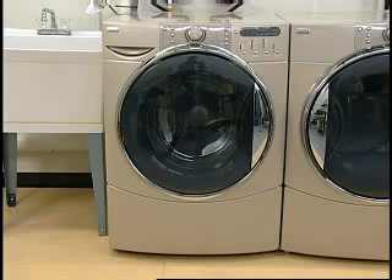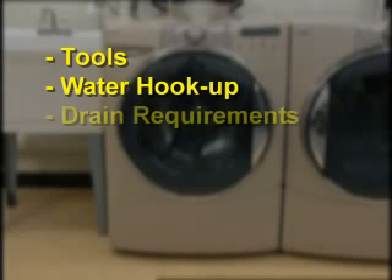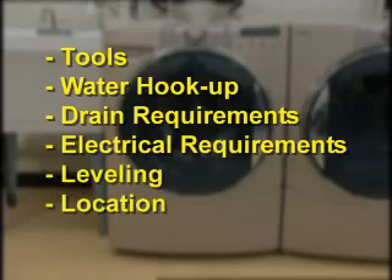In this section, these general items will be covered: tools, water hookup, drain requirements, electrical requirements, leveling, and location.